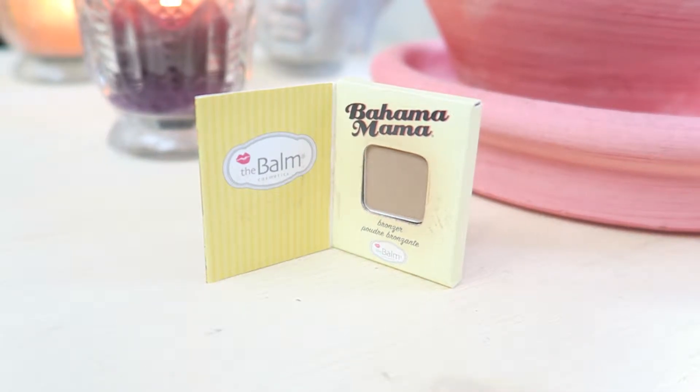The first thing I have here is the Bahama Mama bronzer from The Bomb. This is a really really tiny little sample — it's pretty much what I would consider eyeshadow size. So I am actually going to use it not only for my bronzer today but also try it out as an eyeshadow.